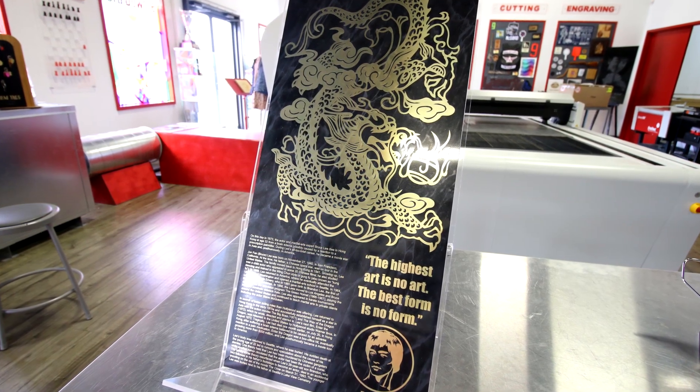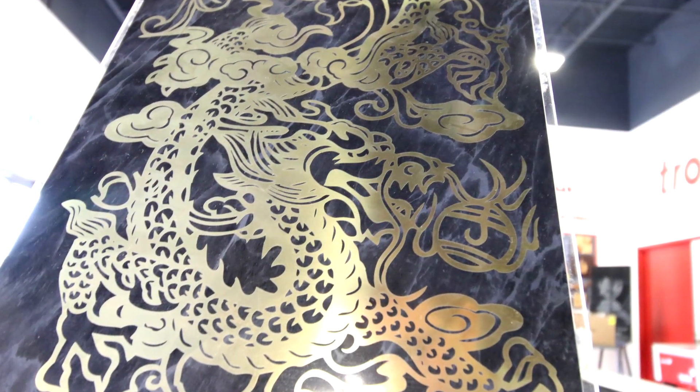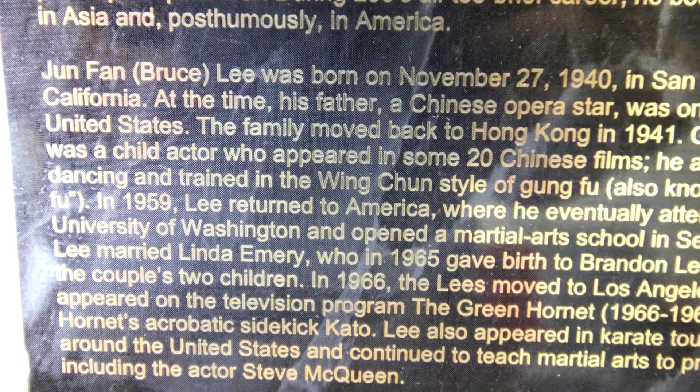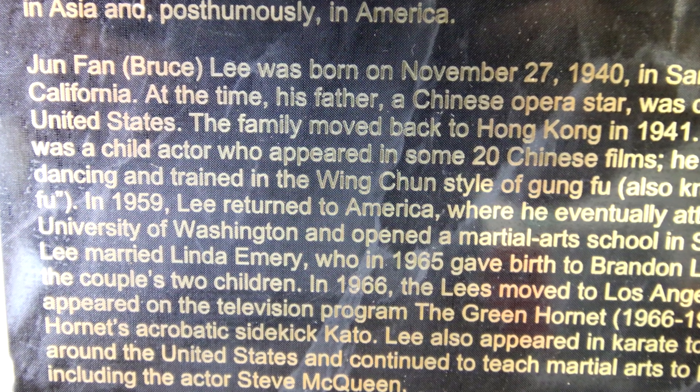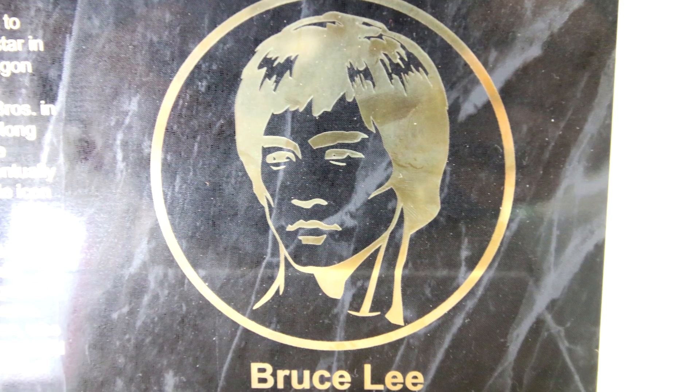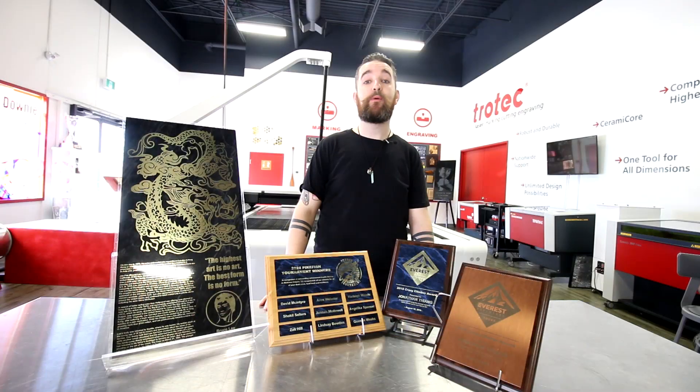Our laser ball brass is a colored lacquer coating over gold brass. It comes with a gloss finish and in a thickness of 0.016 inches, available in sheets of 24 inches by 12 inches. We also offer cut-to-size services.